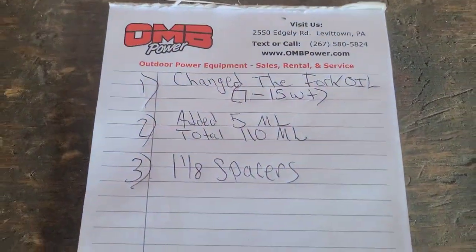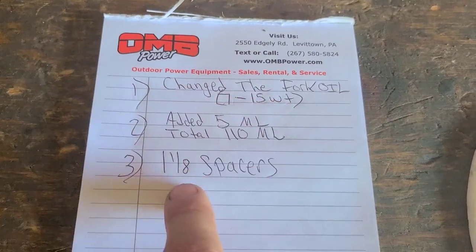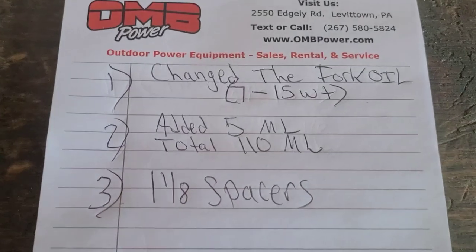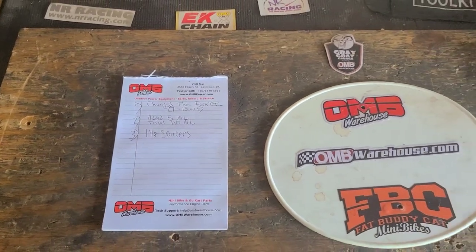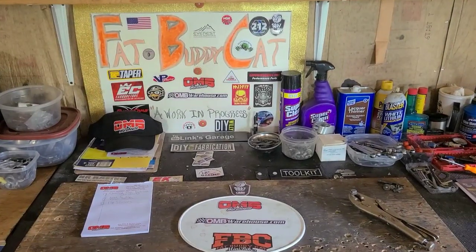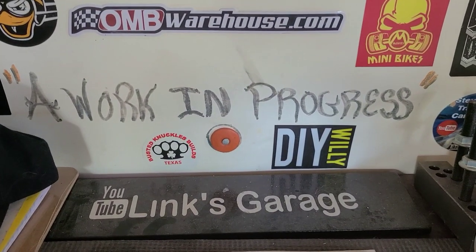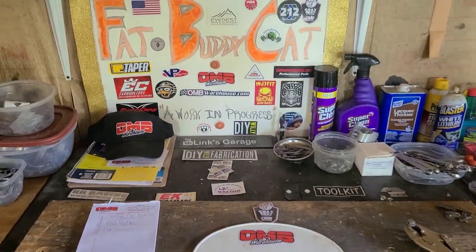Just as a recap: today we changed the fork oil from a 7 to a 15-weight, we added 5 milliliters for a total of 110, and we also added an inch and an eighth to the factory spacers. Let's hash it out in the comment section and discuss what effects you think these things will have on our fork. I'm going to leave a list of links in the description for all the people that helped with today's modification — be sure to check them out. Because as always, it's a work in progress. Have a good night guys, thanks for watching, and I'll catch you on the next one.